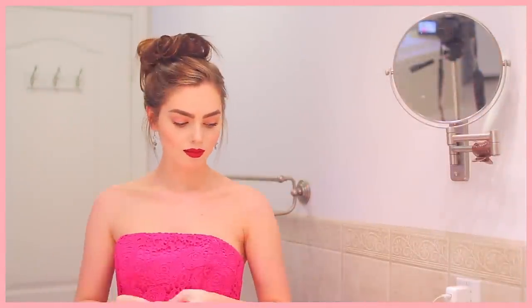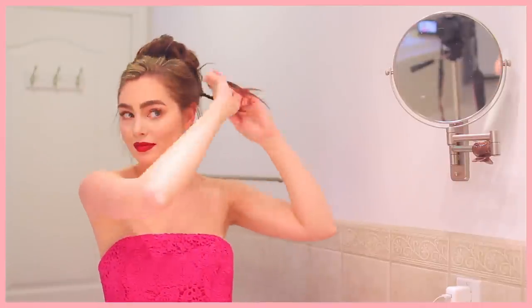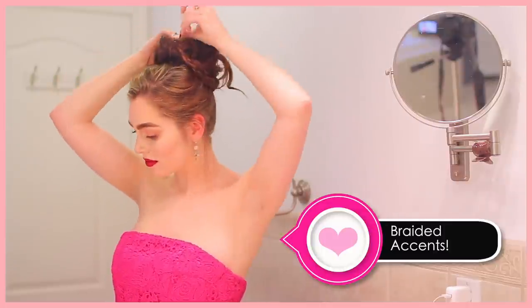If you need more irregular texture to the hair once you're done, just take some bobby pins and spread parts of the bun around. For the braided detailing, leave out a section at the back of the bun, create a normal braid or a fishtail braid, and pin it around the front and then back into the center of the bun hole.